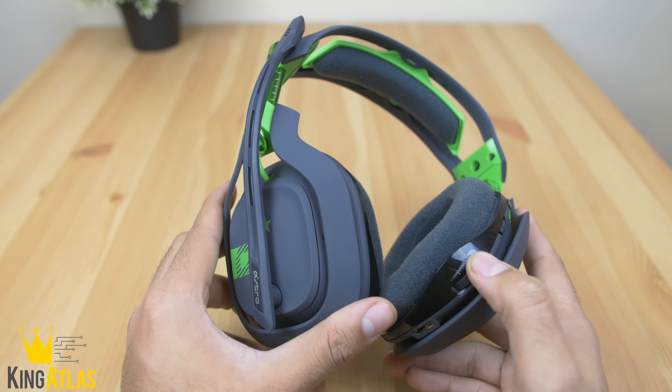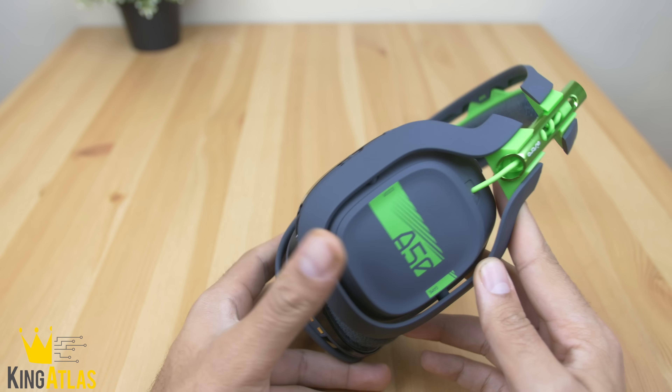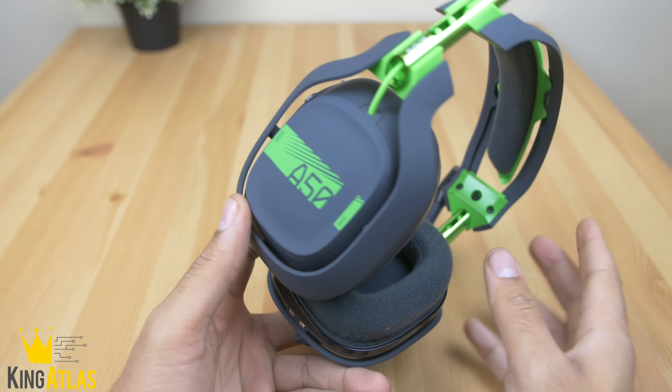Taking a look at the headphones themselves, they've updated the colors for the Xbox and PC model to this nice matte gray and very vibrant green. I'm definitely digging the new color design — they look very similar to last year's model.